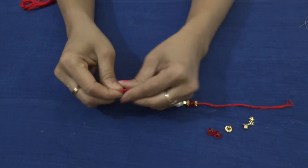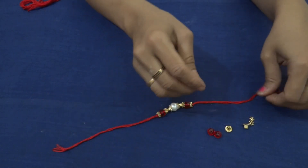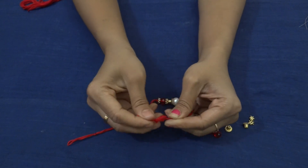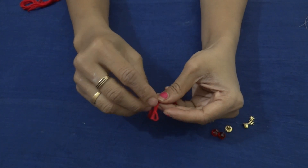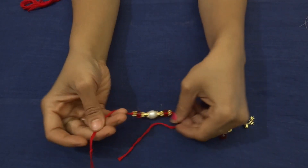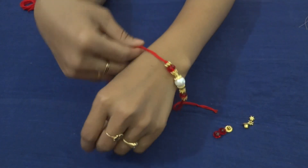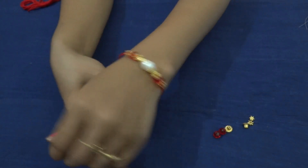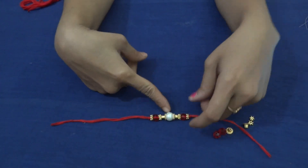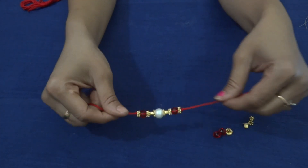The rakhi is ready. Finally, we will have one more knot. The simple rakhi is ready. You can use it as a rakhi or friendship band. You can go with different kinds of beads in between, or else crystals. With the same crystals and pearls, I will show you another model.